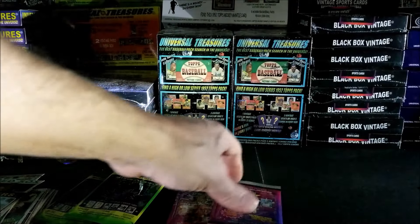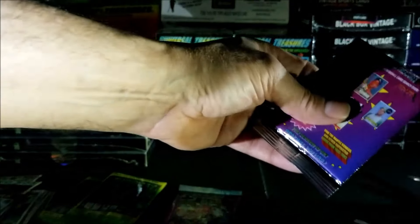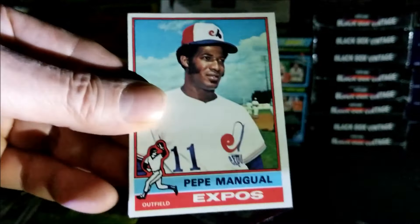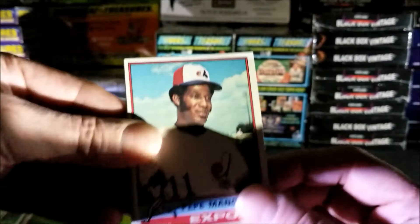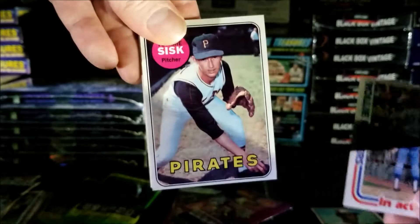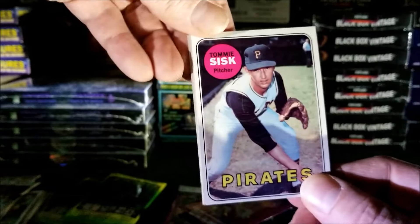All right, now we're going with the Vintage Cards Treasures. I've got to be careful — shoulder problem. I wasn't going to do a video tonight but I said you know what, I'm not going to let a shoulder problem stop me. This pack is a little tight — I wonder if it's a big card in here. Very tough to get into these packs. Okay, this is a 1976 Pepe Mangual. Rollie Fingers, an action card. Oh this is a nice one — Pirates, 1969 Tommy Sisk.